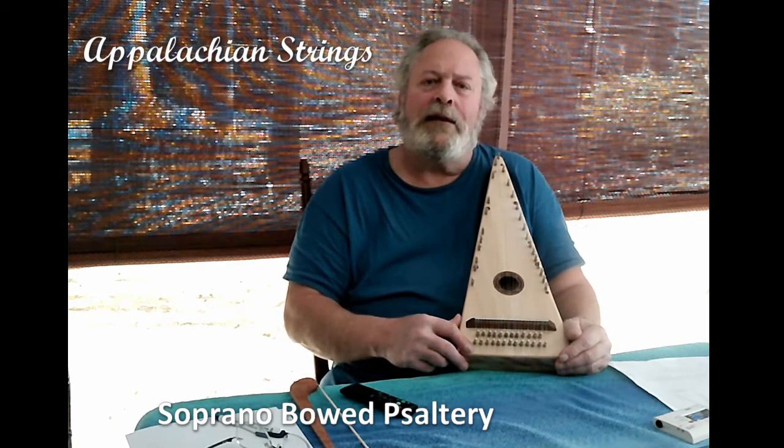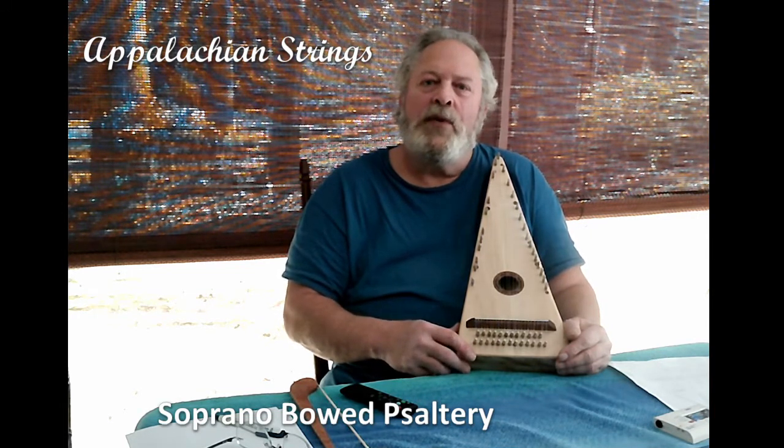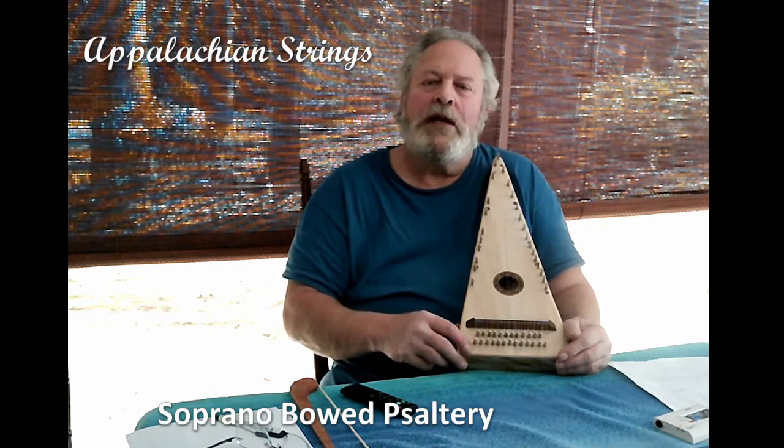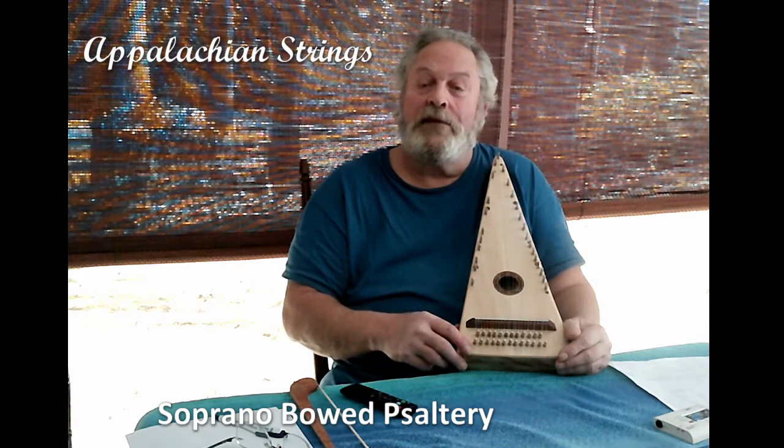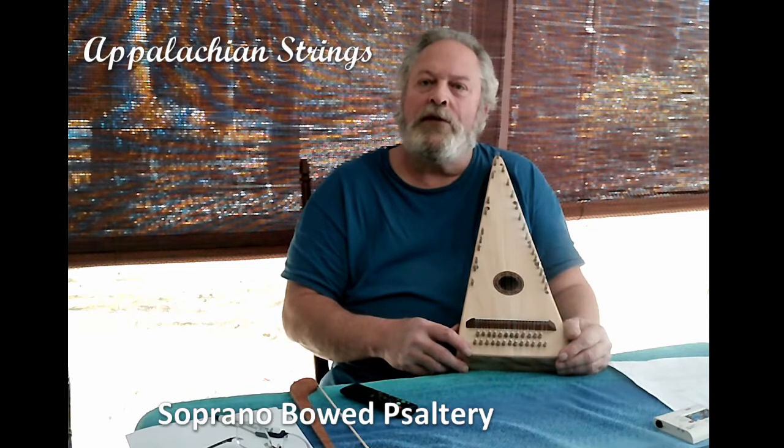I seek to make each instrument as much of a one-of-a-kind instrument as are the musicians who will take up my instruments to play with their special skills, techniques, styles, and the composition of music they choose to perform.